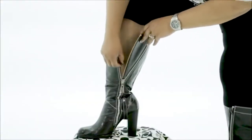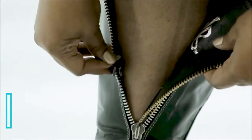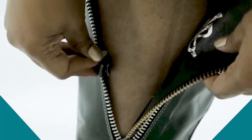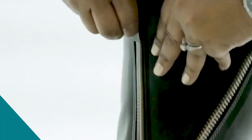Grab your Boot Band and insert a side into the top of one of the sliders and zip it up. The Boot Band logo should be against your leg and facing the inside of your boot. Insert the other side of the Boot Band in the remaining slider and zip it in.